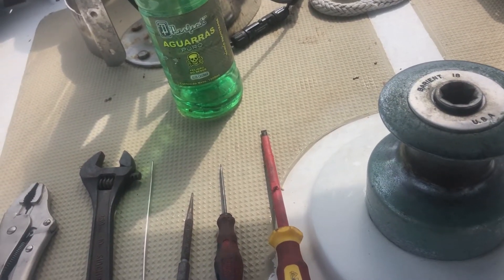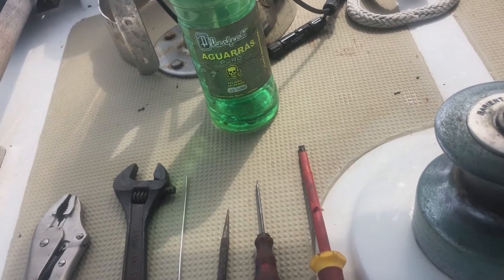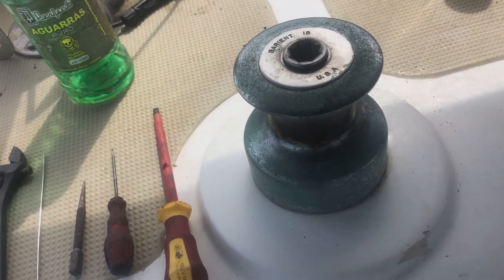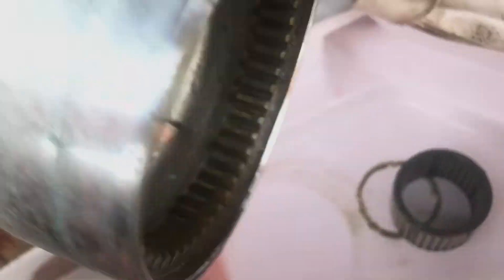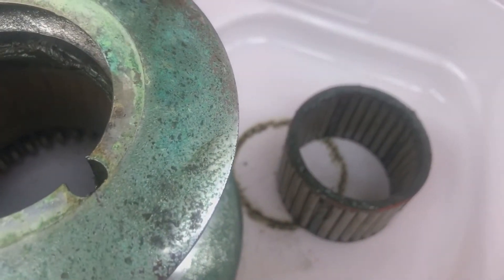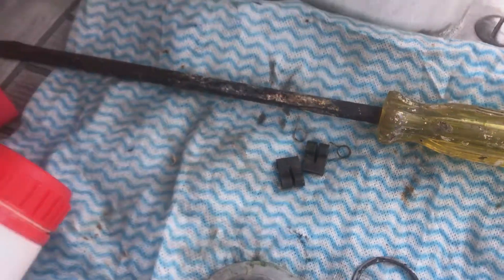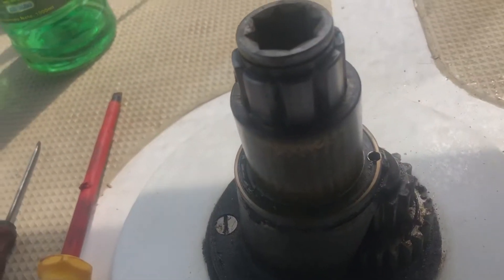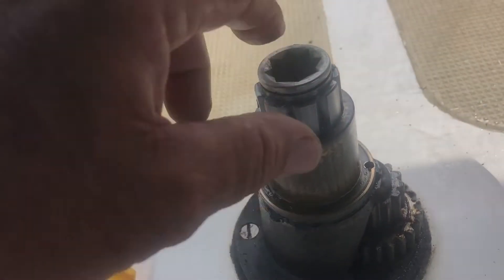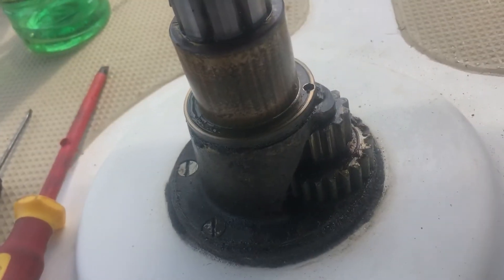So I got the tools out and a bit of Aguararis, which is Mexican for mineral turps. I'll whip it apart and give it a good clean out. Inside the drum all looks as good as gold. The main roller bearing looks good. Pawls and springs look good. It's nicely greased and everything, but absolutely impossible to turn this by hand or to turn these bearings by hand. So something inside here is jammed up.